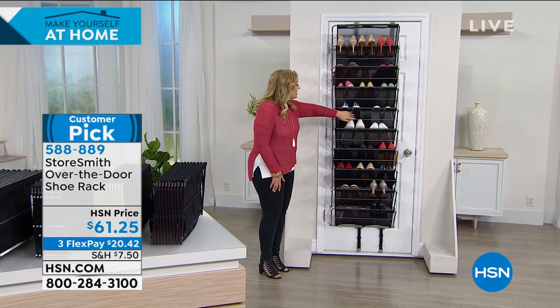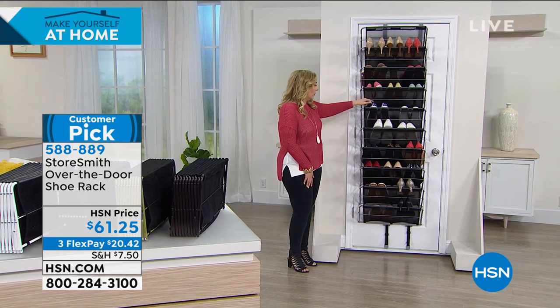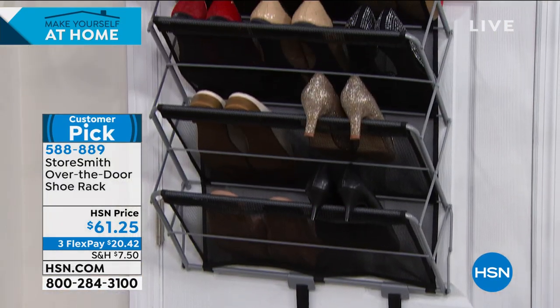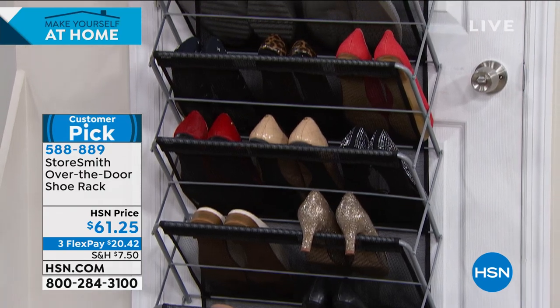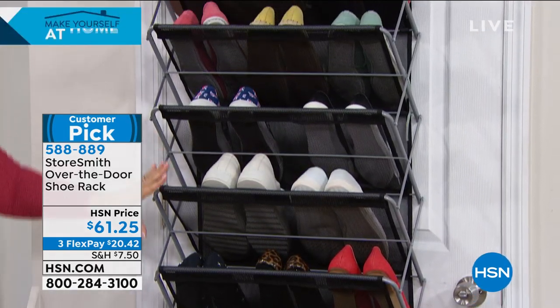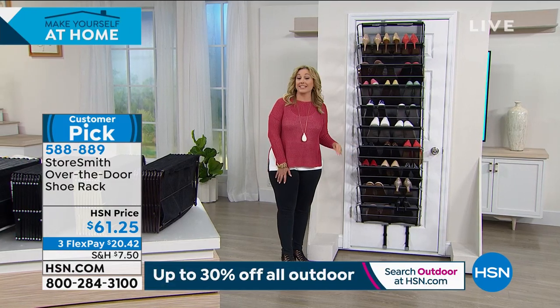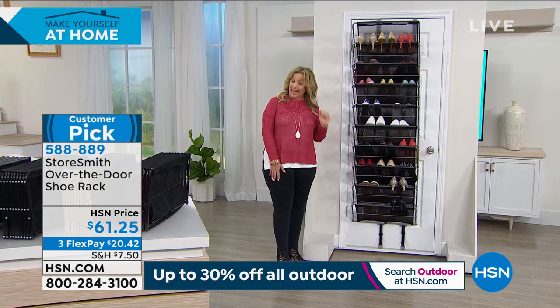Like how the mesh works — sometimes our shoes aren't squeaky clean when you're going out, so you put them here and it's going to protect the shoe underneath it. It's easy to clean up, you just wipe it. It also gives you a visual of what you have. I have bought things more than once because I wasn't organized enough to know I already had them.